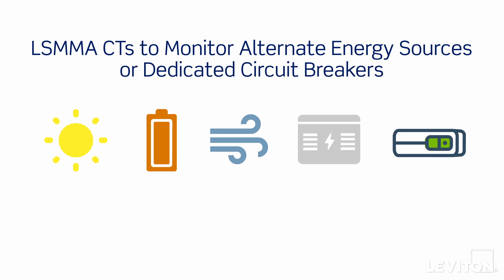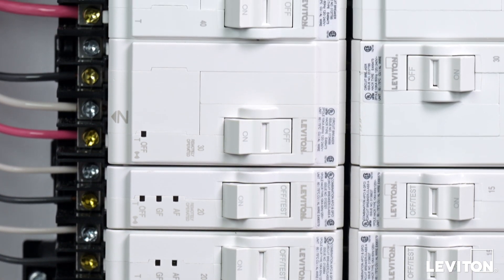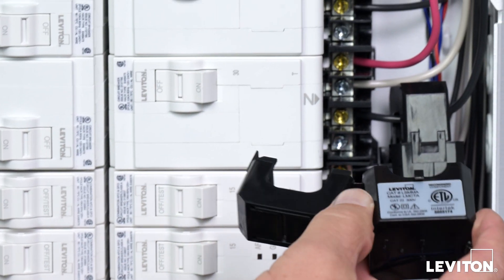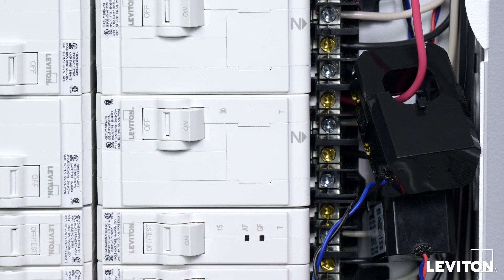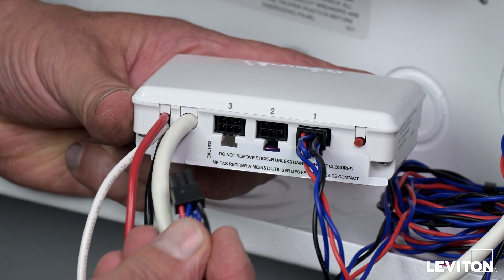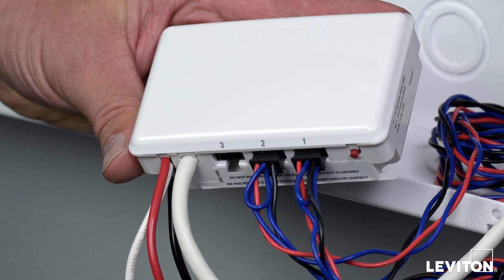Additional LS-MMA CTs may be added to monitor alternate energy sources or dedicated circuit breakers. To monitor alternate energy sources such as solar, battery storage, or generator, locate the two-pole circuit breaker or supply side tap where power is fed and install the CTs with the Leviton logo sticker facing the circuit breaker. To monitor a standard two-pole circuit breaker that isn't back-fed, install the CTs with the Leviton logo sticker facing away from the circuit breaker. For both applications, the CT with the black and blue braided wires should connect to the phase A wire and the CT with the red and blue braided wires should connect to the phase B wire. If unsure of phase locations, consult the phase map in your Getting Started Guide or confirm with a multimeter. Connect any additional CTs to the ports marked 2 and 3 on the bottom of the Whole Home Energy Monitor. Note: the app will ask you to input the source names for any CTs to ensure user clarity.